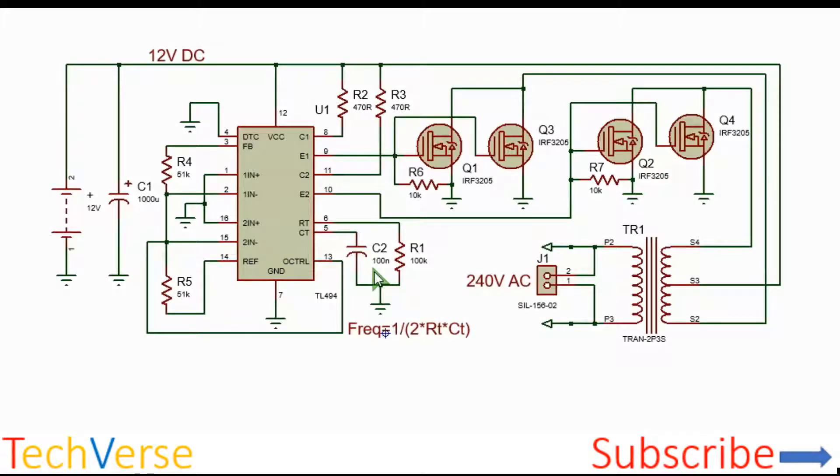Hi, welcome to Techverse. In today's episode, let's discuss how you can make a 1500 watt inverter just with a handful of components.